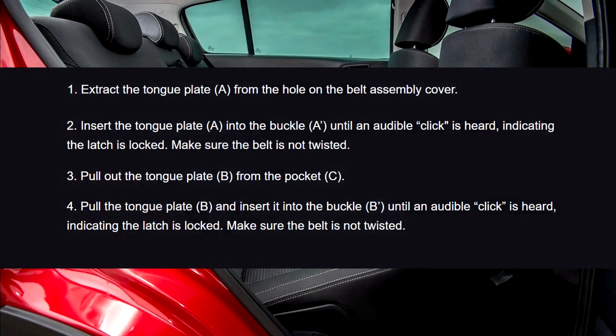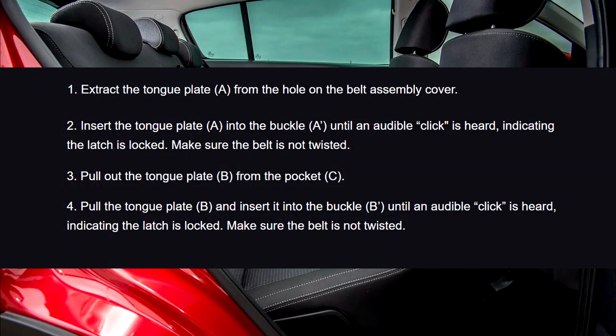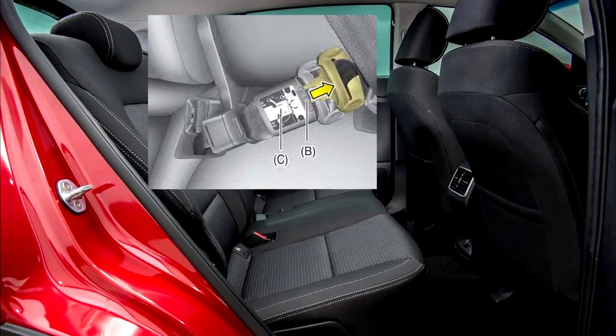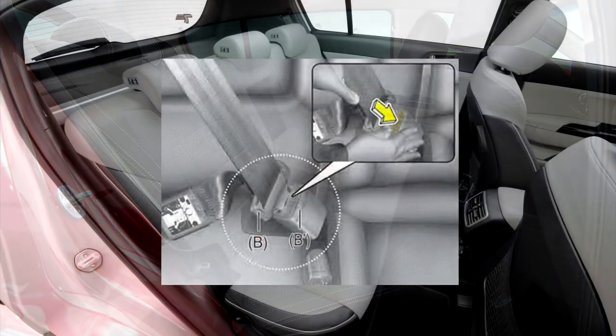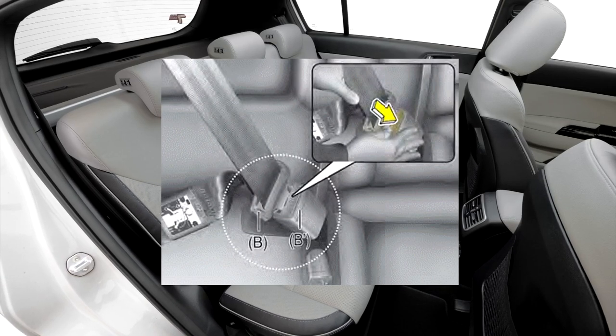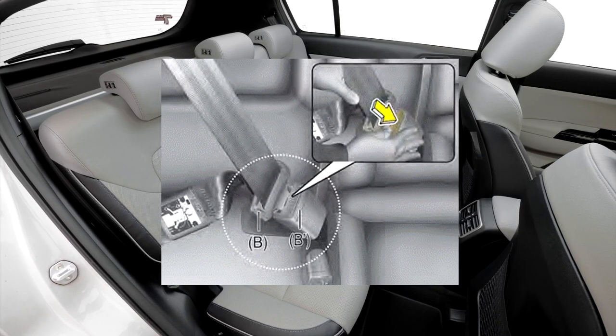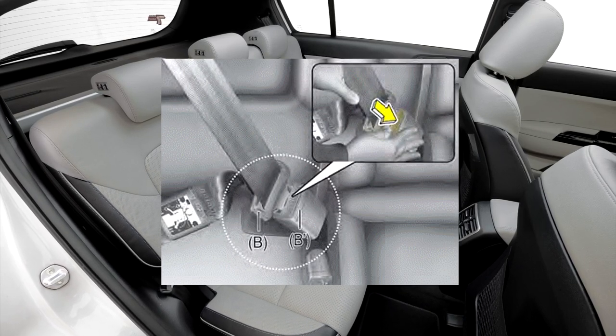3. Pull out the tan plate B from the pocket C. 4. Pull the tan plate B and insert it into the buckle B until an audible click is heard, indicating the latch is locked. Make sure the belt is not twisted.